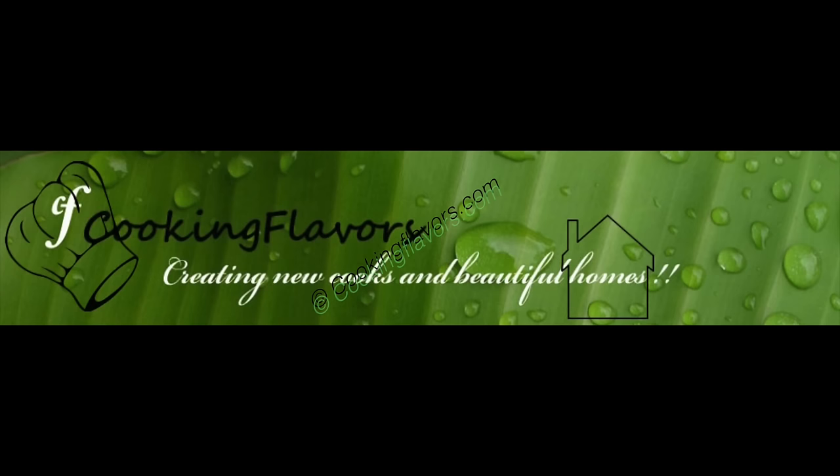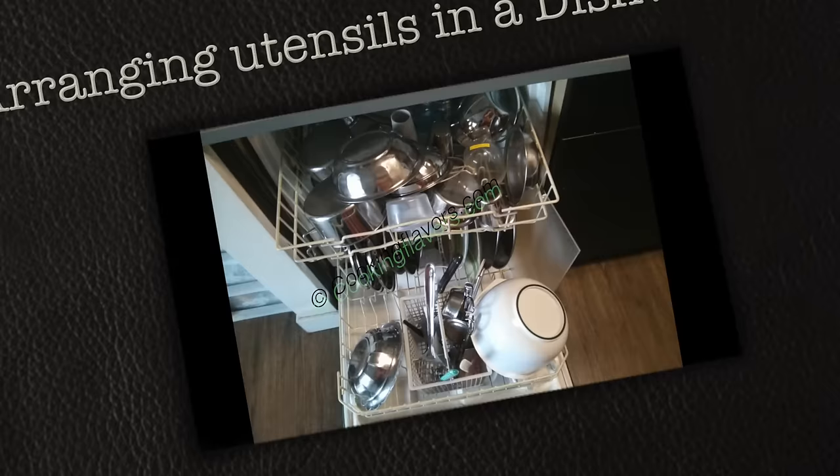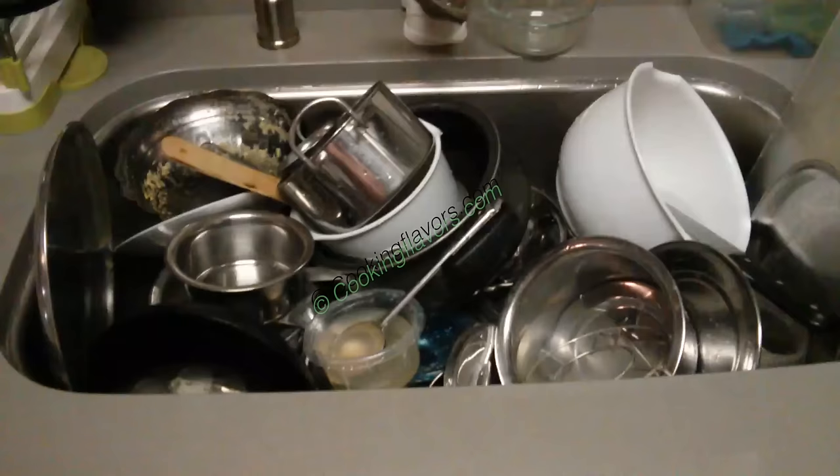Hello and welcome to cookingflavors.com. For today's video, as part of our Beautiful Home series, we'll be looking at arranging utensils in a dishwasher. I'll be very specific in showing you how to arrange Indian utensils, because we mostly use stainless steel utensils that come in different shapes and sizes.